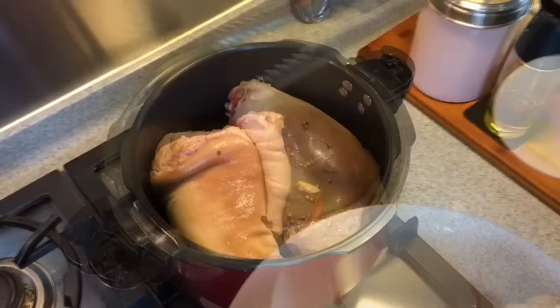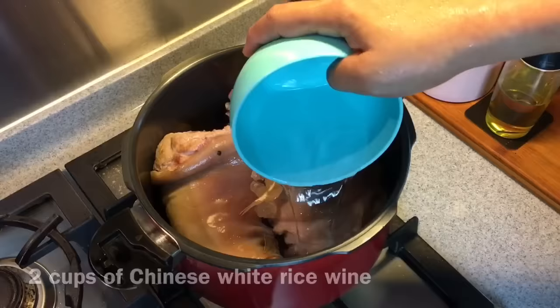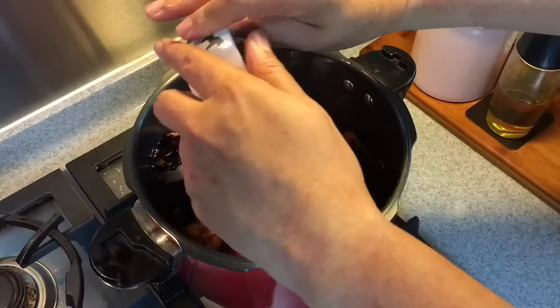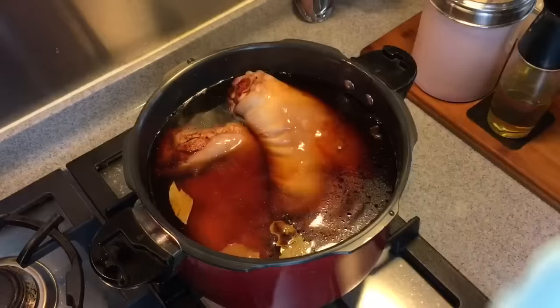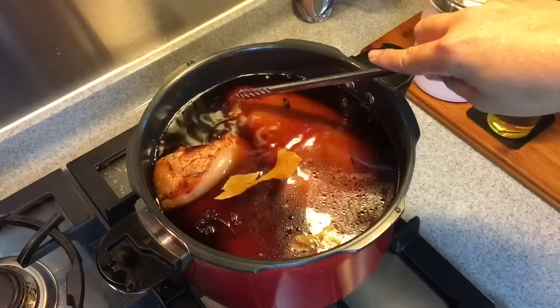Put in the pig trotters. Add in 10 grams of rock sugar, one piece of bay leaf, two cups of Chinese rice wine, half a cup of light soya sauce, and one cup of dark soya sauce. I'm using the superior grade dark soya sauce, so it's not very salty. Just scrape everything down and top it up with water, covering the pig trotters. I did not add any salt at this point — I would like to taste the braising sauce later, just to make sure it's salty enough or sweet enough, and then I can add it.